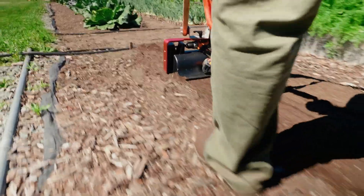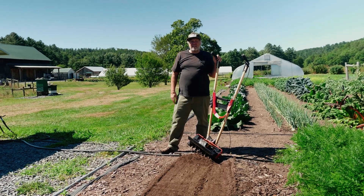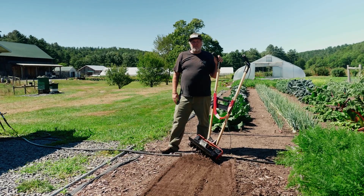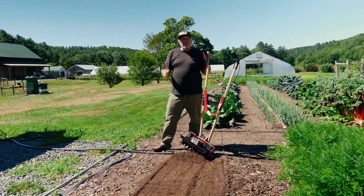So that is adding amendments in a no-till system. If you have a till system, you probably don't want to bring out your tiller just for a 50- or 100-foot bed — it's kind of a waste of time. I hope that was helpful, and until next time.